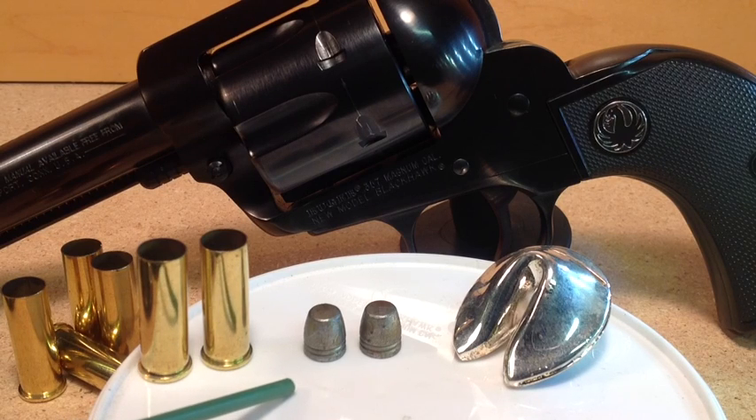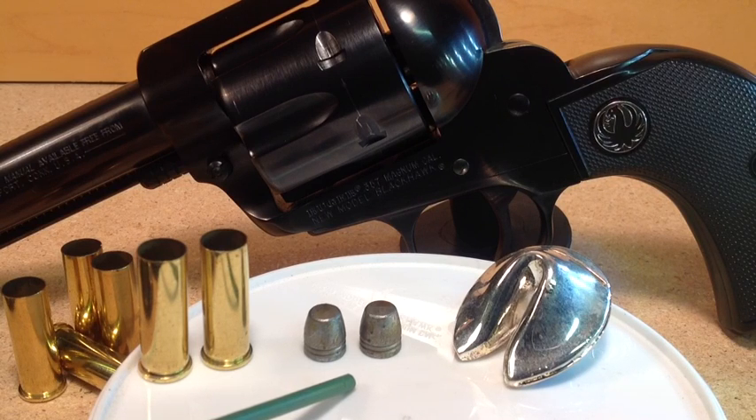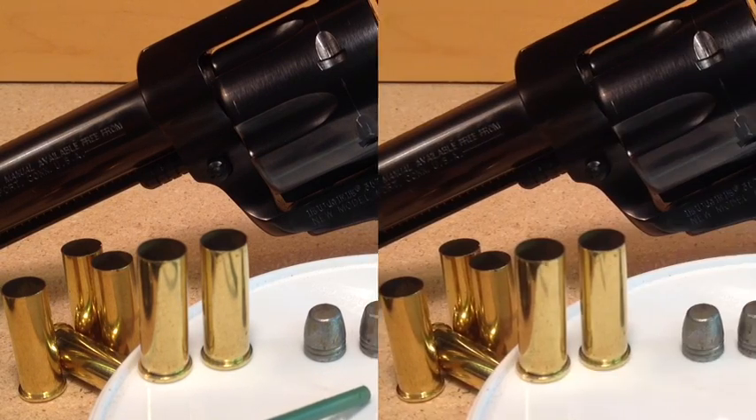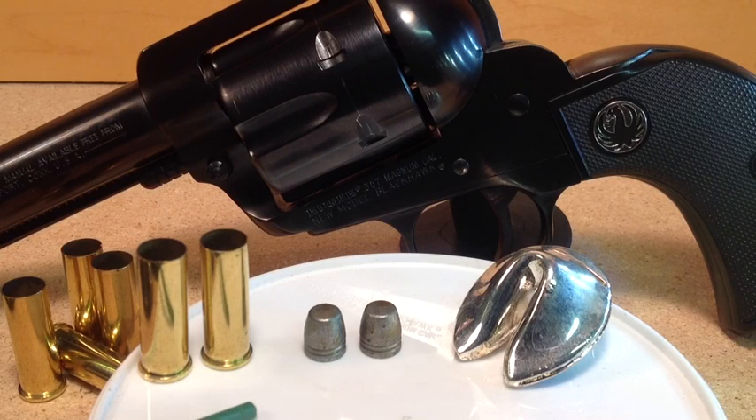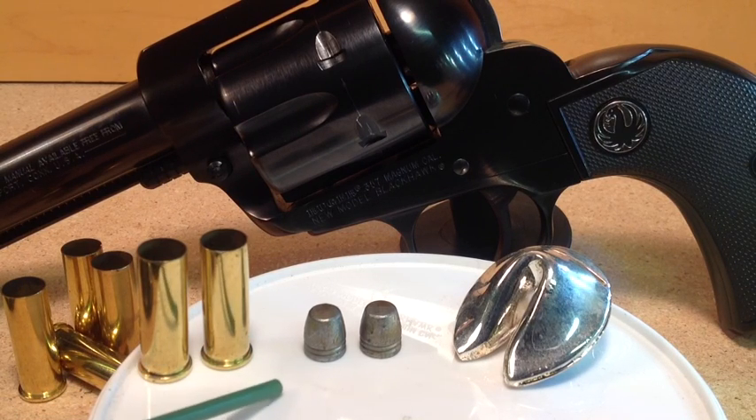We also want a load that has some velocity to it, so it's kind of like a .22. If we could get around 1050 to 1100 feet per second, that would be ideal — a good shooting load. The third criteria is accuracy. .22s are pretty accurate rounds and a .22 substitute must also be accurate. So that's the third criteria and we're testing for that.